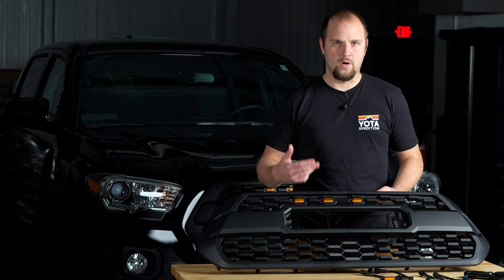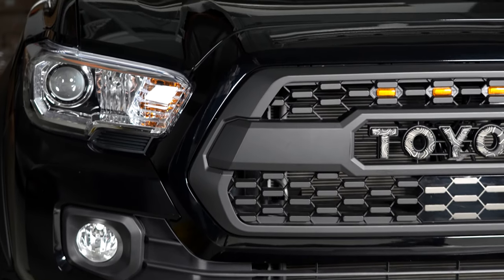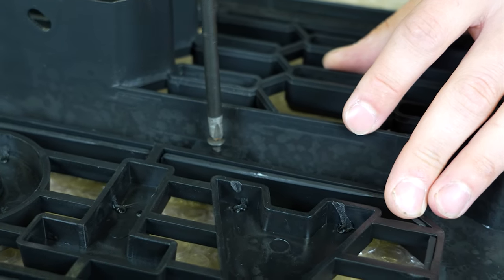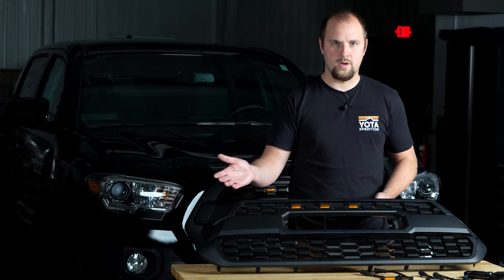Here I have our grille. You can see here is where you'll be able to mount the letters. The letters come pre-installed on a plate that attaches into this section with four screws so you don't have to worry about getting them perfectly aligned. Simply install the screws and you're good to go.